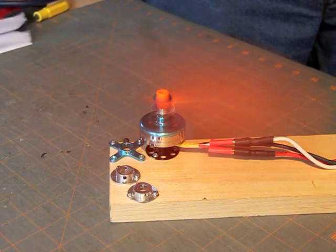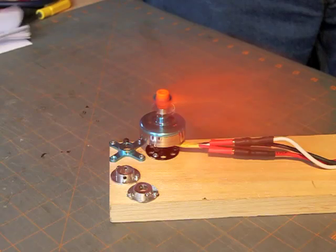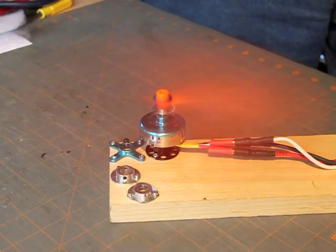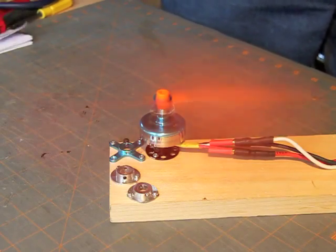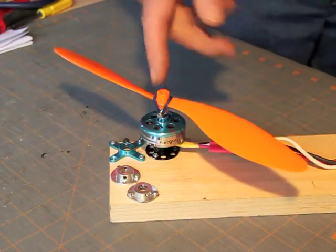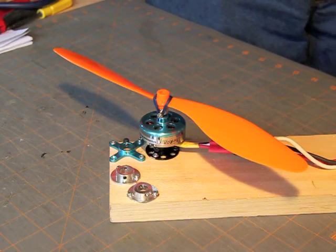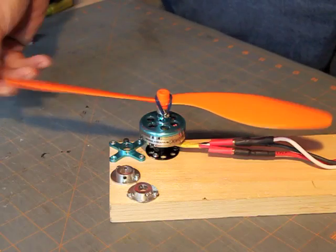It was clearly heard there. Backing off two clicks on the throttle the noise goes away. One click and it comes back. If you look at the light reflecting off the blade as it turns, you can actually see the waviness in the propeller blades when it starts to flutter.